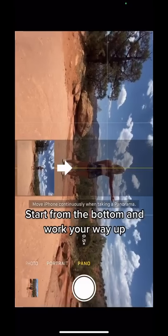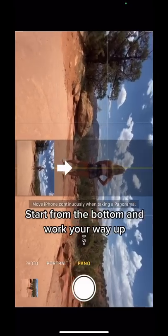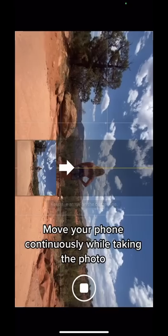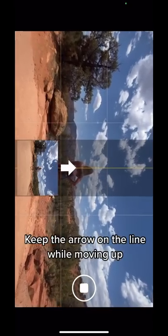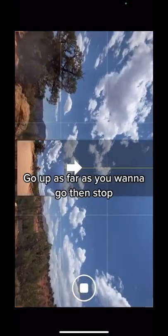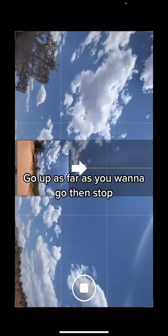Start from the bottom and work your way up. Make sure to move your phone continuously while taking the picture, and keep the arrow on the line while you're moving up. Just make sure to go up as far as you want to go, and whenever you're ready, stop.